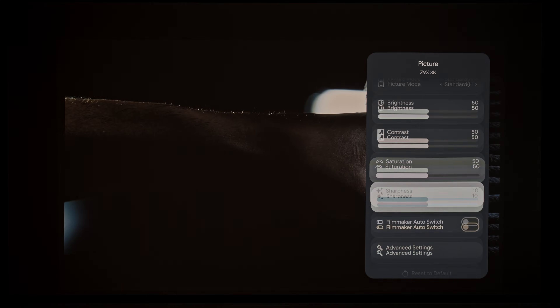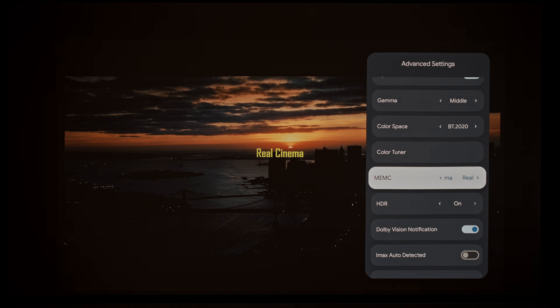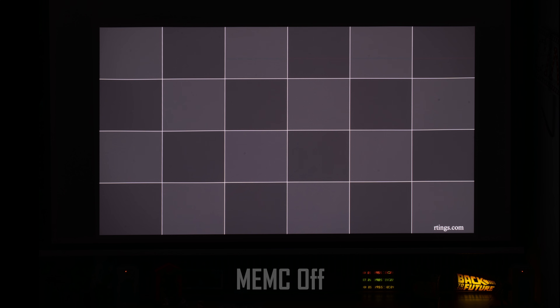Apart from bug fixes, this new firmware also brought some new features to the Horizon 20 Max. One of them is a new MMC option which gives native 24hz playback with no internal conversion. And it works — it works perfectly. The Horizon 20 Max passed all my 24hz tests successfully.